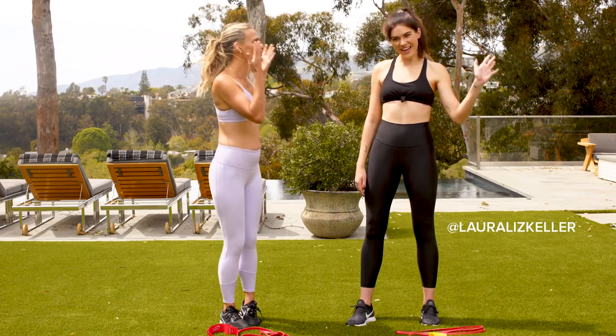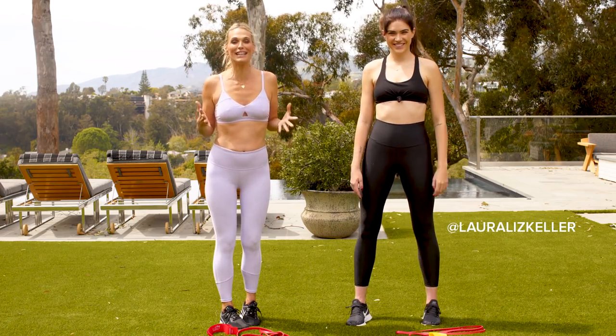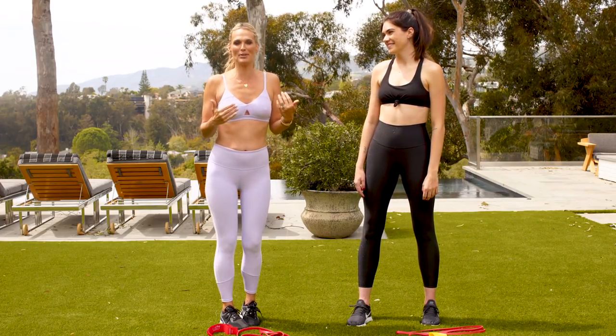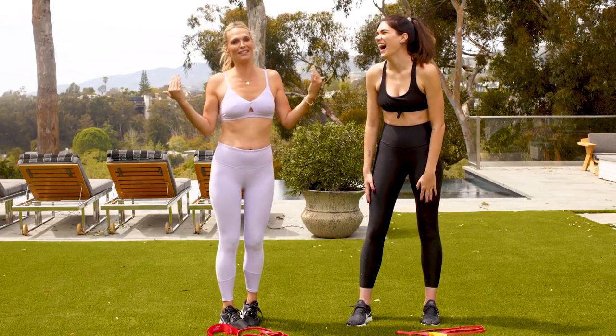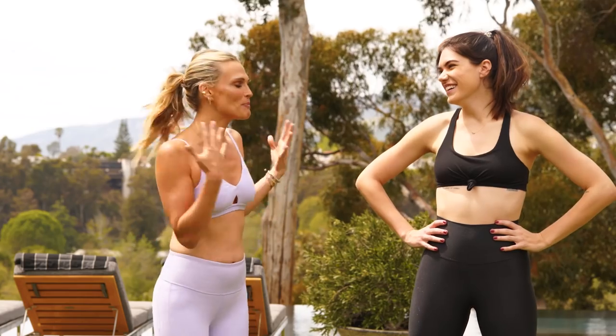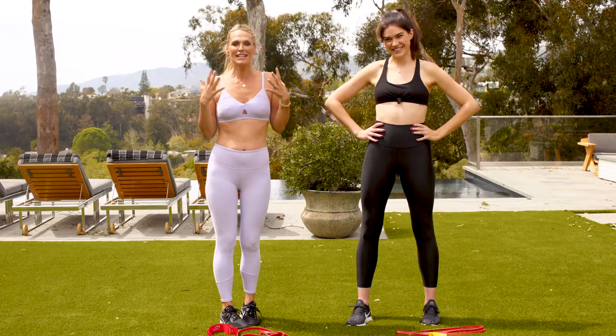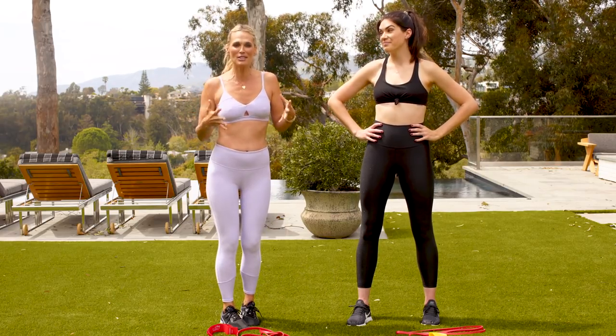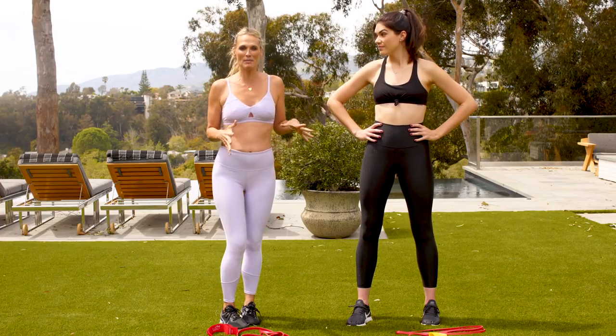Hey guys, I'm here with Laura Keller, my go-to trainer who has literally changed my body in the last four months. She's gotten so popular that now I can't even get her sometimes because I've given her to all my friends. So today, during her busy schedule, she came to us to help you guys out. She's going to get you bikini booty ready. We're going to do a little bit of what she does with me.